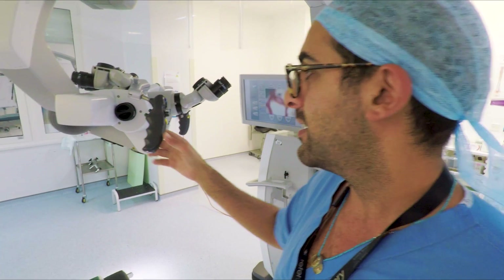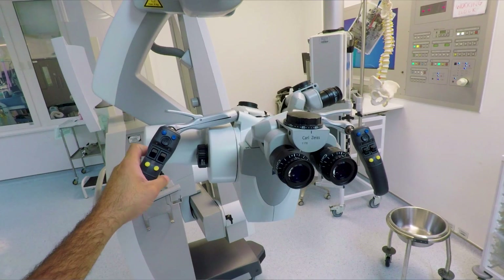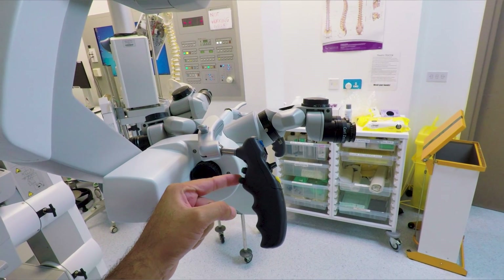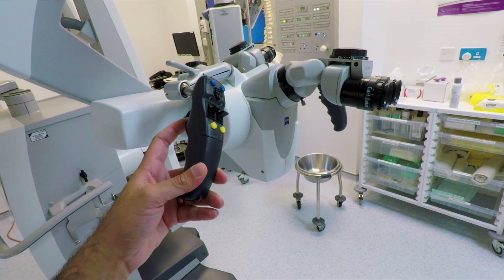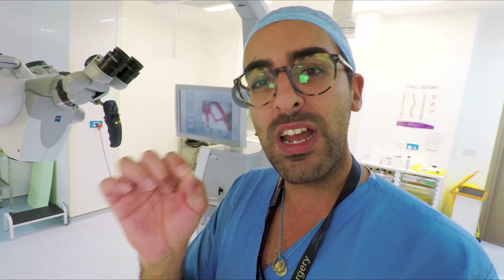This is what we use to drive the machine, and as you can see, because it's already been auto-balanced, this hardly needs any kind of energy to move it. It's very ergonomic, very nicely designed, very well balanced, and we can use this during the operation to get really incredible views of very, very minute anatomy.